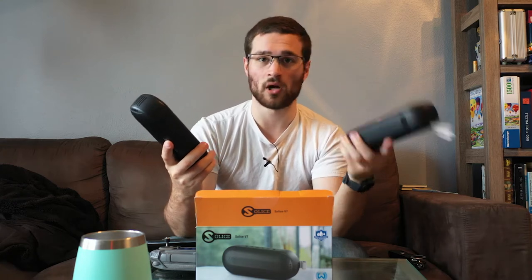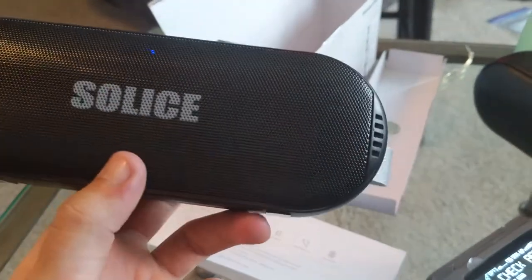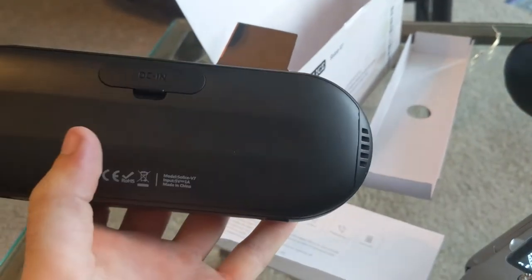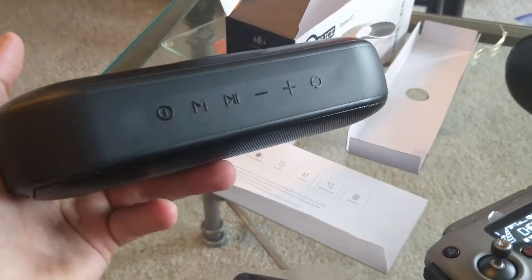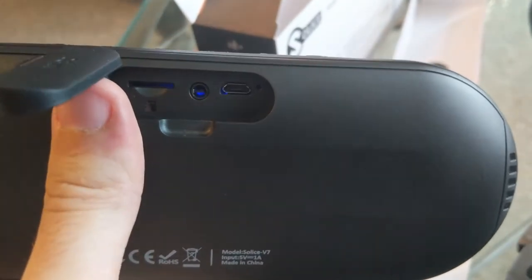These speakers actually allow you to have true stereo sound where one speaker plays one part of a movie, song, or whatever, and the other plays a different part — and they meld together to create a better listening experience. Instead of one speaker blasting at you, you can place two speakers on either side of a room for a wider experience. I tried this and it's actually really cool — you can hear the differences in the types of sounds coming from each speaker.